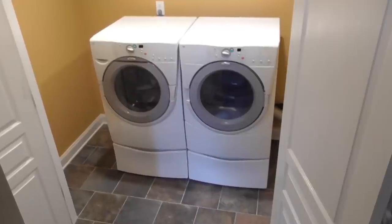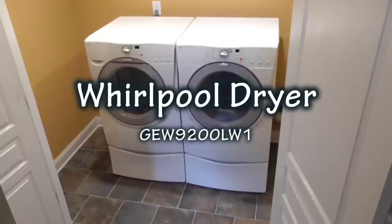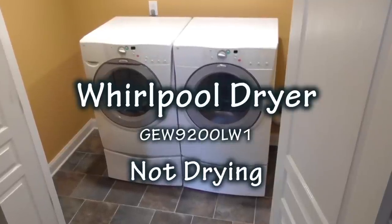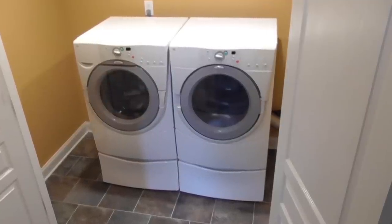Hi, I'm Dave and this is CarveTools. This is our Whirlpool front-loading dryer. The dryer has stopped drying. There were no error codes displayed and hopefully just a heater element has failed and not a control board.